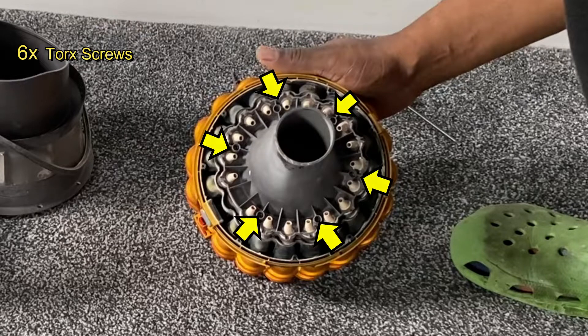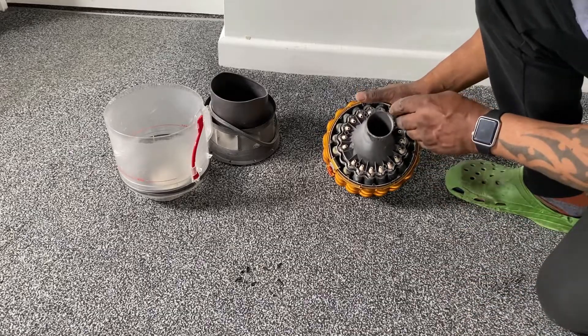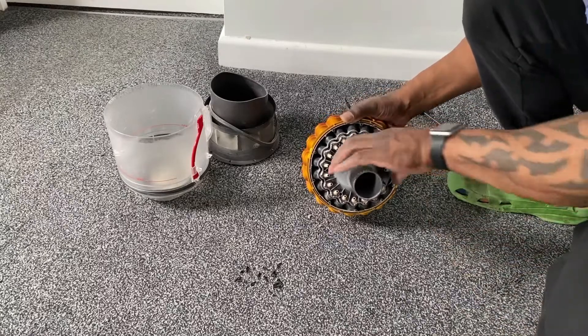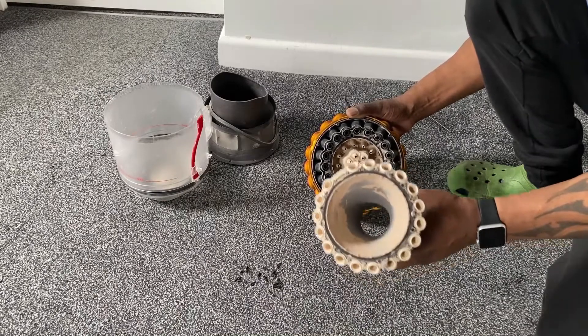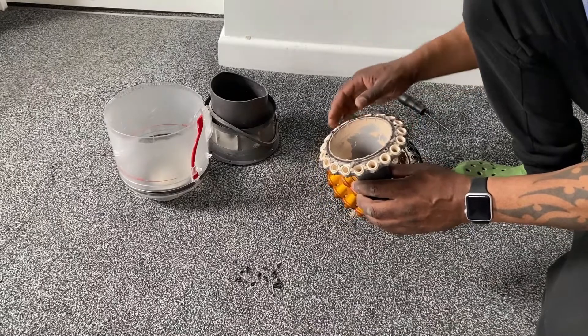Inside here there are six Torx screws — they're all the same size. I'm just going to undo them all. I've undone all six screws and just pull this section off. As you can see, there's a lot of dust build-up inside in this cone section.